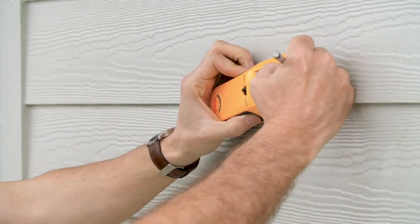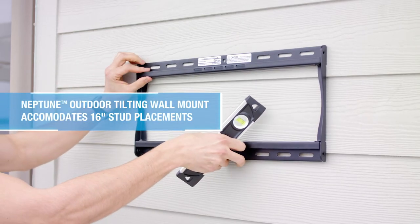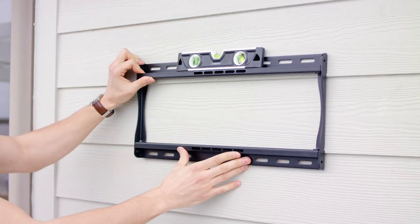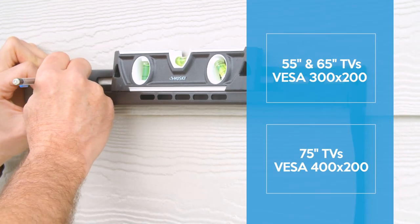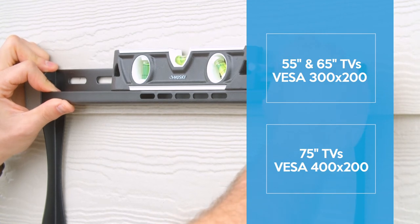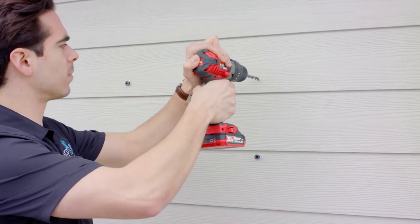Once the studs have been located, use the wall plate to mark the four mounting holes that will be drilled. The 55 inch and 65 inch Neptune Shade Series has a VESA pattern of 300 by 200 millimeters, while the 75 inch has a VESA pattern of 400 by 200 millimeters, and both can be accommodated by the included outdoor mount.